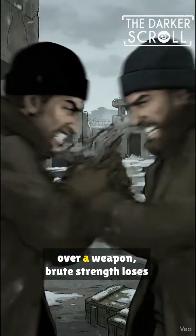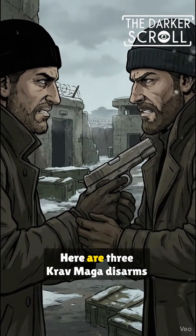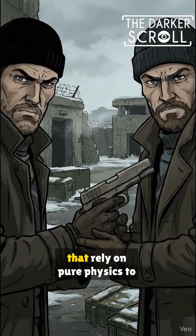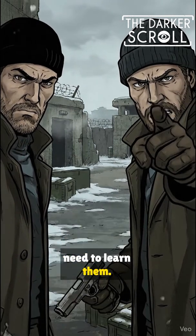In a life or death struggle over a weapon, brute strength loses to mechanics every time. Here are three Krav Maga disarms that rely on pure physics to shatter an attacker's grip, and you need to learn them.